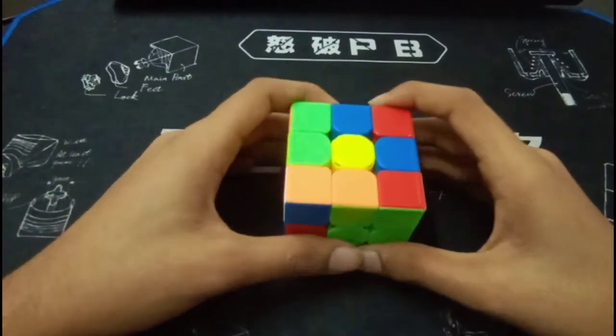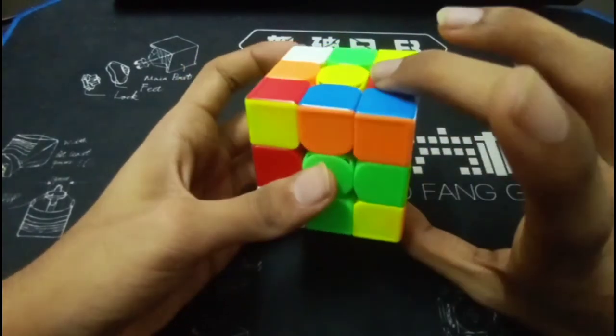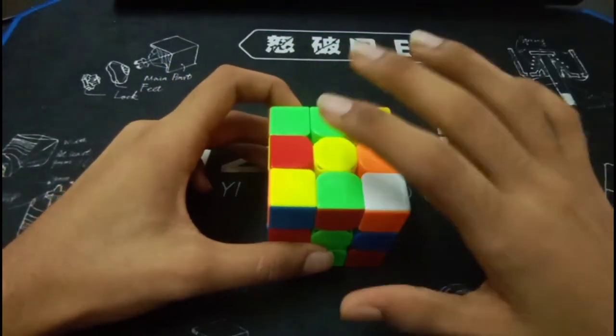Now for the first pair, what you did was U2, U prime, R prime, U prime, R U prime, and you inserted this pair into the back. So this solution was completely perfect — I had no problem with this pair.